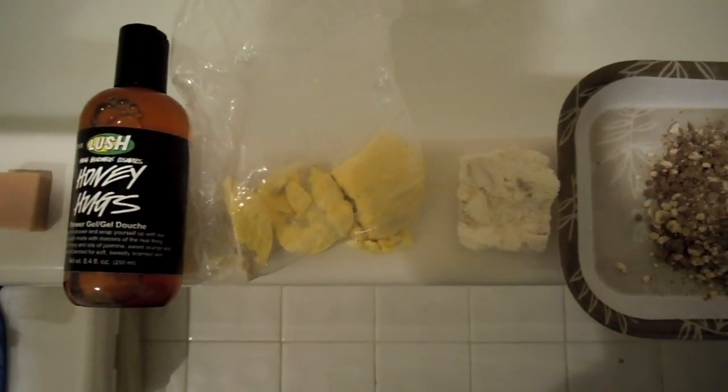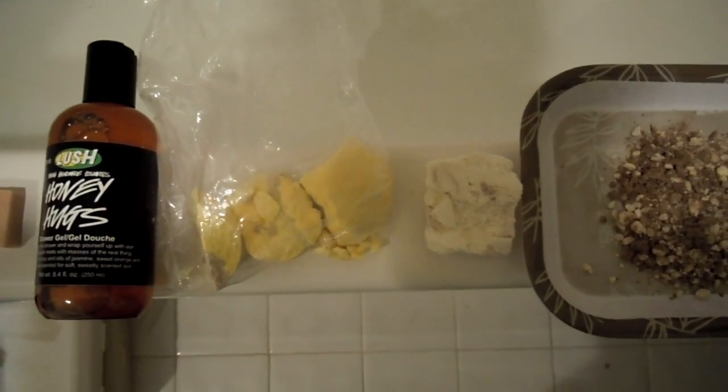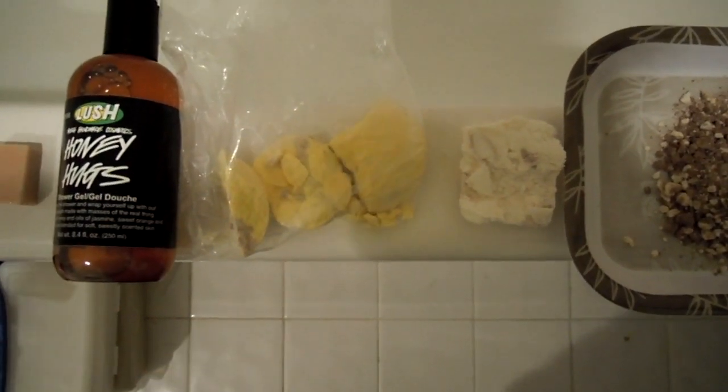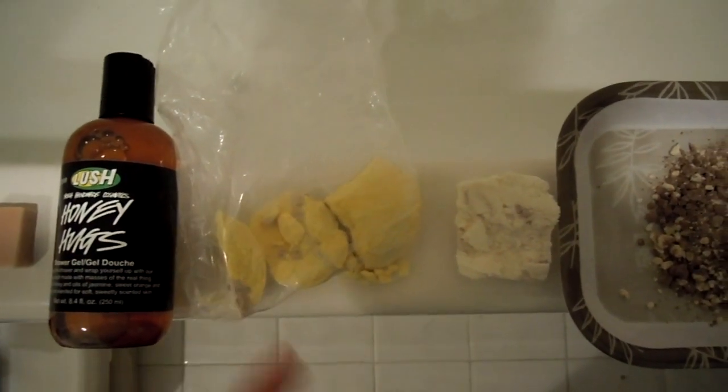Everything in here is honey or toffee scented. I'll go ahead and kind of go down the line because I do have several things here that I can't get into one frame. First off with the bath bomb, I have the Honey Bee Bath Bomb. I tried cutting this in half and as you can see it broke off into pieces, but this is actually half of it.